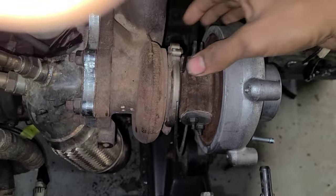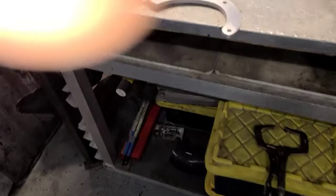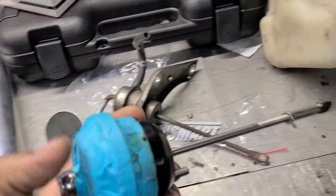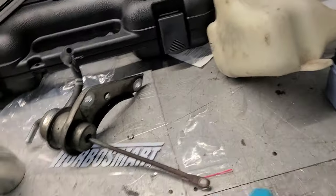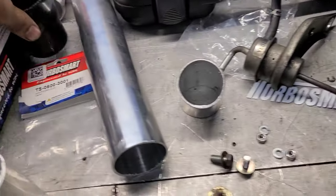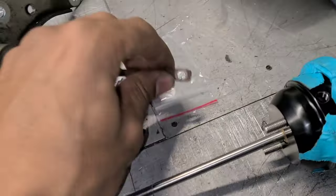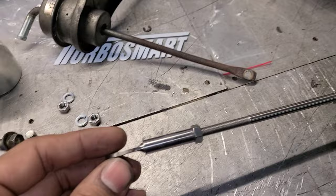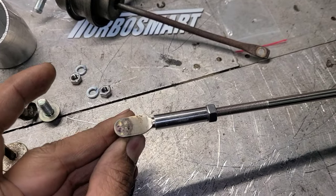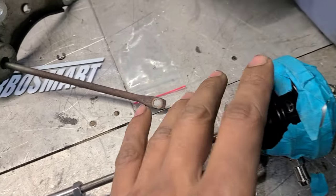We've secured the big snap ring. We've used a Turbo Smart actuator — don't mind the tape, that's the part number there if you want it — and the clevis pin part number that you need is that one out of the original actuator, installed it in here, and fuse welded it on there.